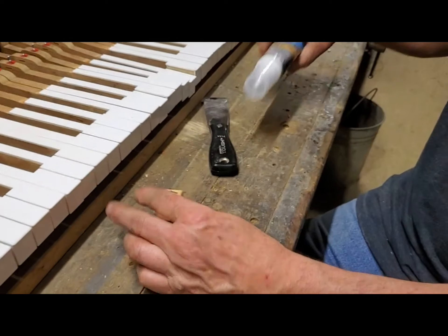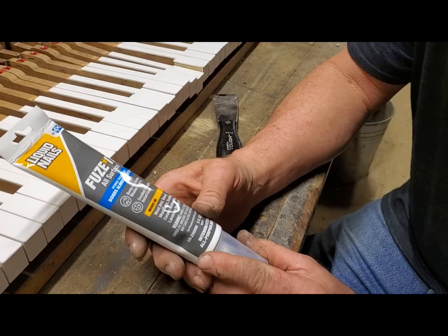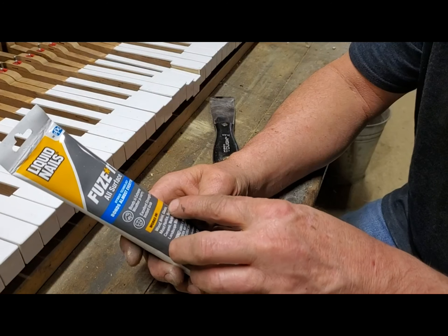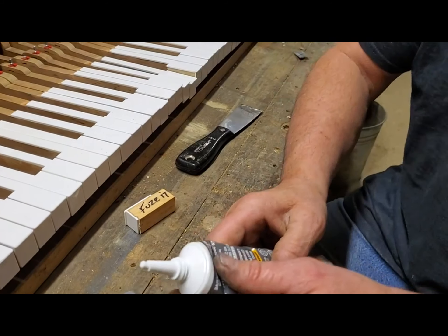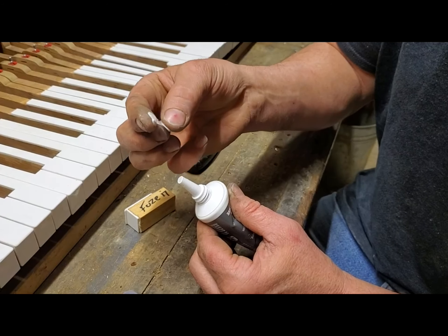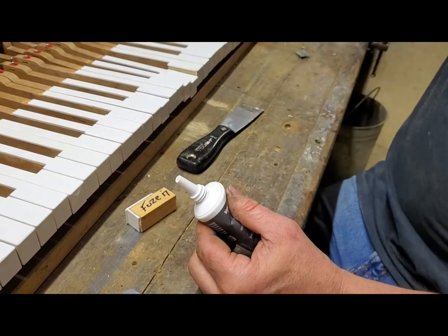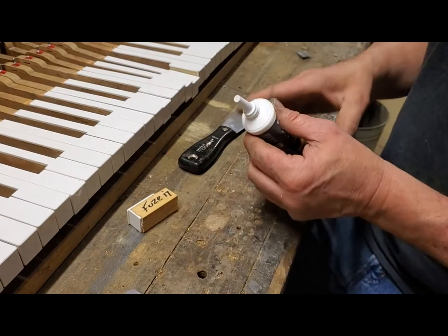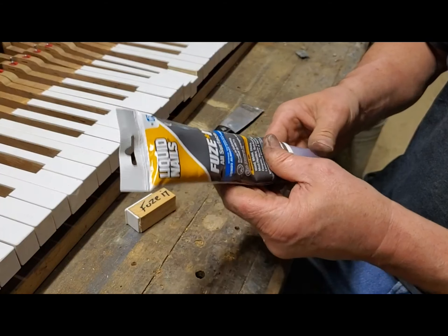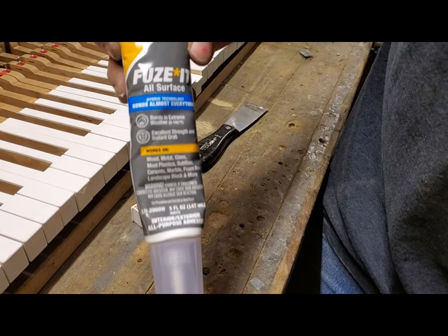Now this one, Fuse It — I'm really excited about this one. Of all the glues I've tried so far, this one specifically says it bonds wood, metal, glass, and most plastics. The Fuse It has a nice consistency — ooh, that's nice and tacky and thick. I was excited about trying this one since it was designed for most plastics. I think this is like $7 at Walmart.